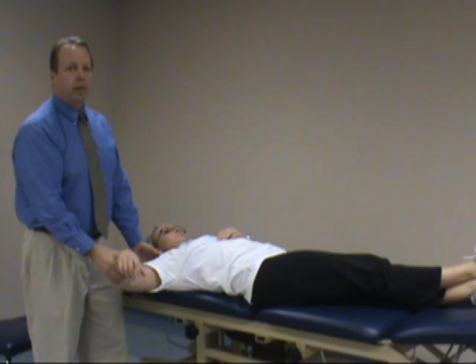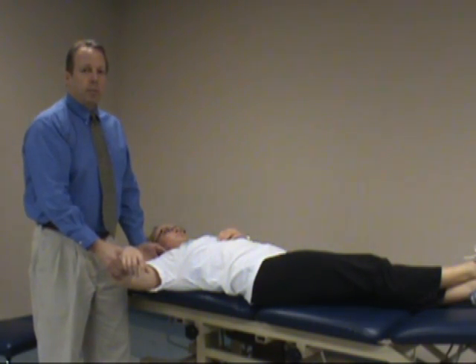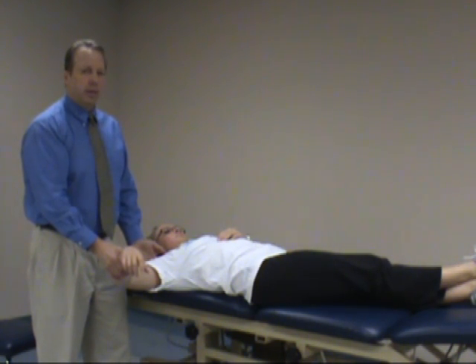The next test we'll do is called the posterior apprehension test. This is checking for laxity of the posterior capsule of the glenohumeral joint. There are numerous ways to do this — you can do this seated, though I think it works better in a supine position.